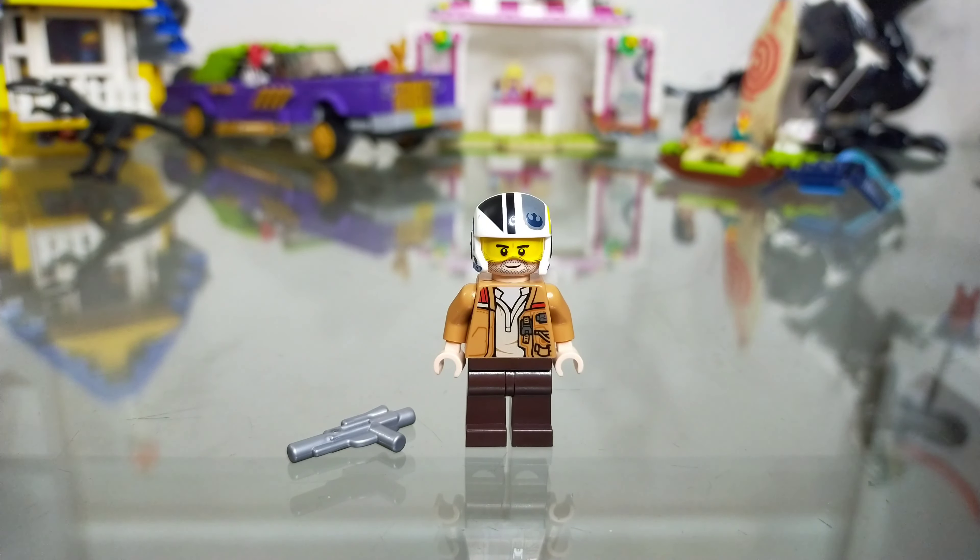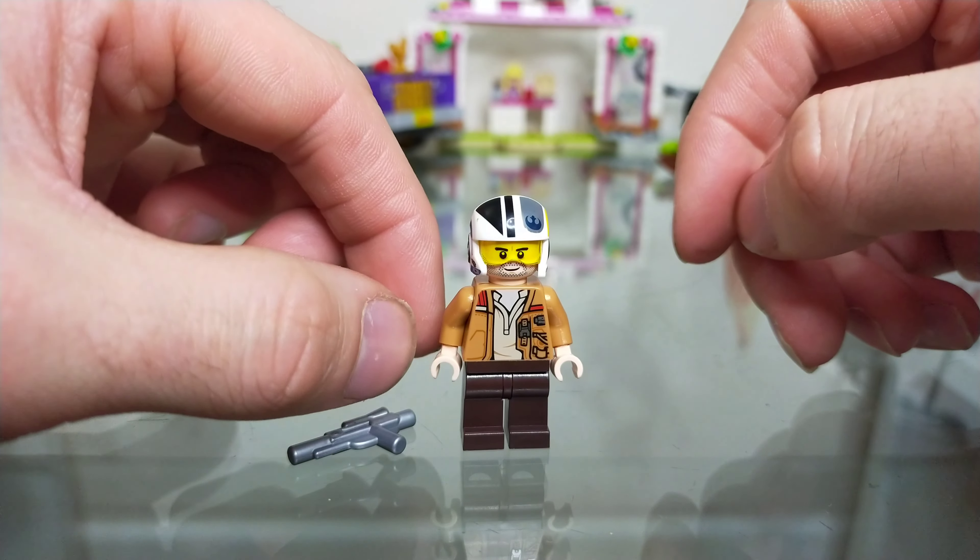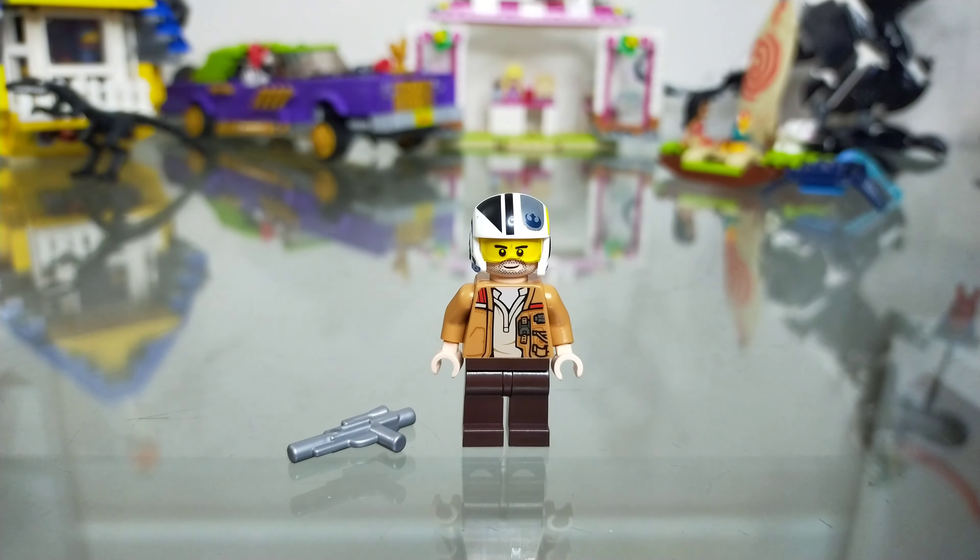Underneath the jacket there is no leg printing and no belt printing. On the back you will see just a little bit more detail giving the impression of fabric and his jacket, which is nicely done. There's nothing on the sides, quite typical, and again nothing on the back of the legs at all.